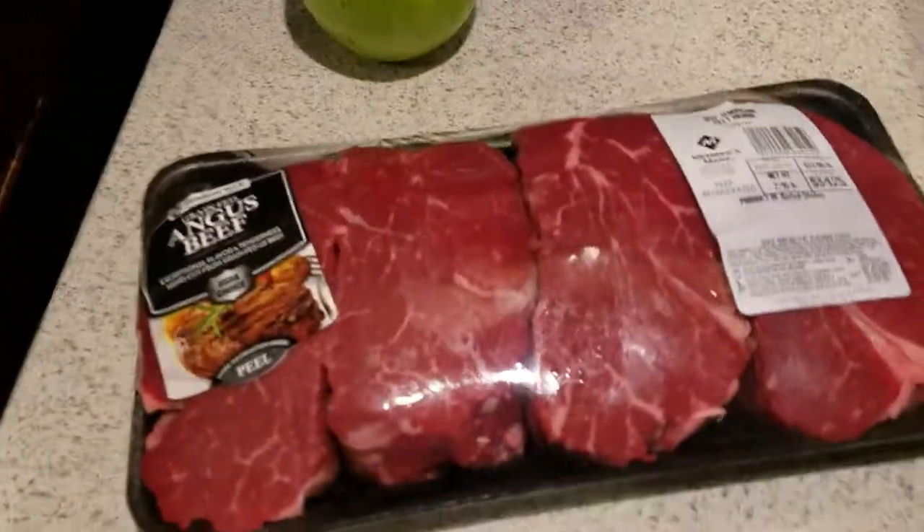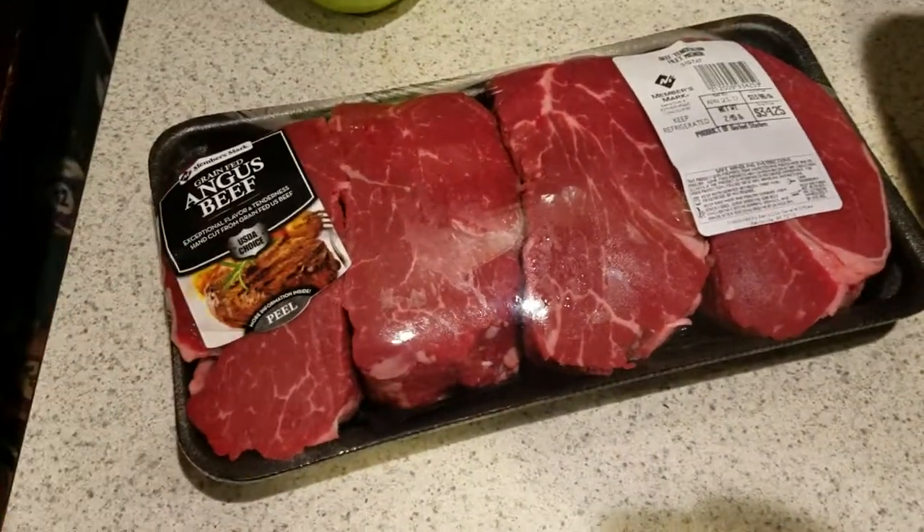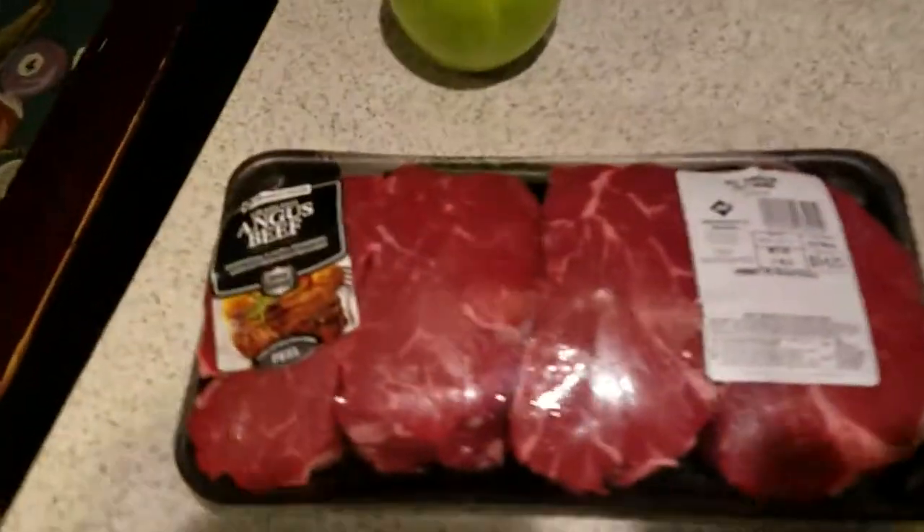About the sous vide — I actually have four fillets ready for the sous vide but I'm only cooking one tonight. I'm going to season them and seal all four tonight and cook them as needed.